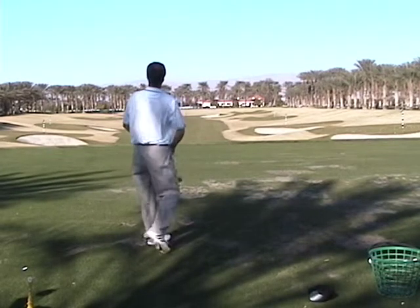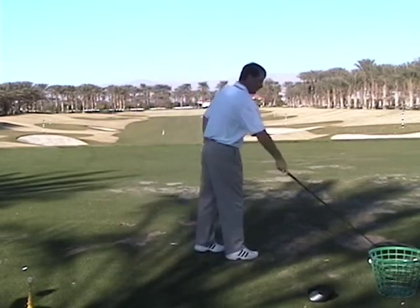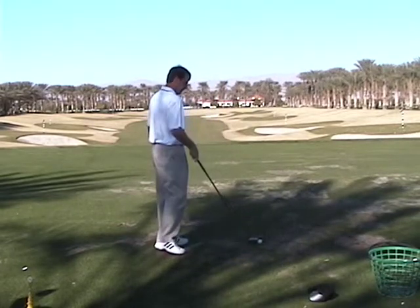I don't mind that miss. It looked a little rushed, but I don't mind that miss.